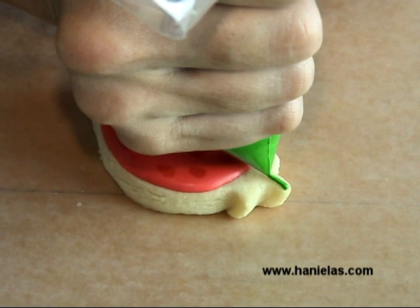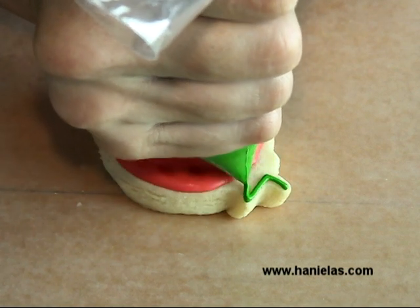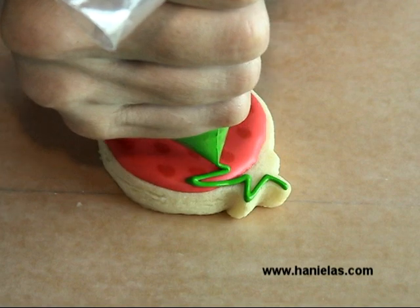I'm using a leaf green icing, and as you can see I'm not using any template — you can just freehand this.